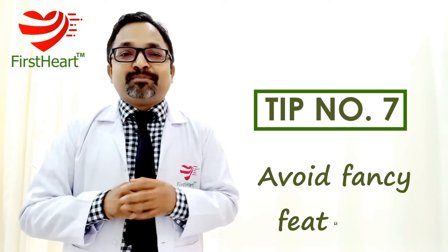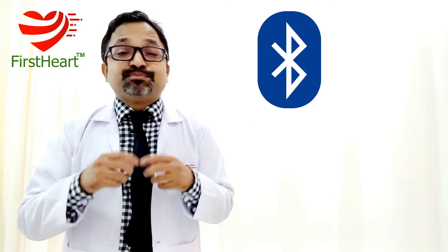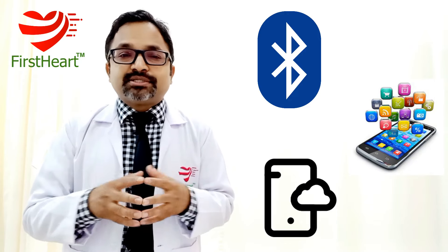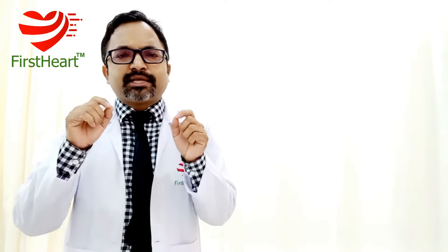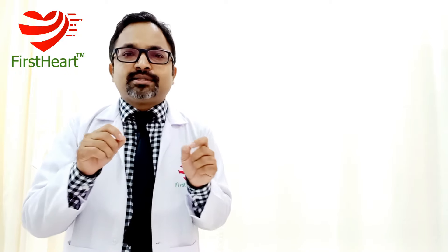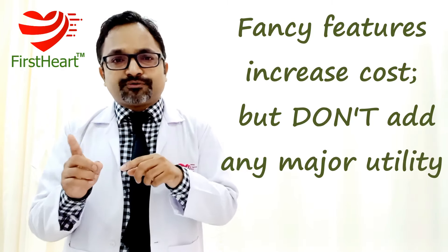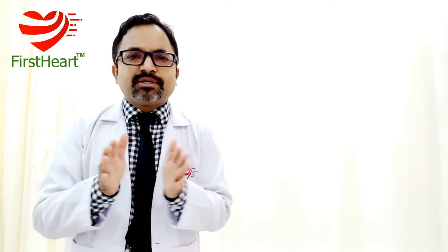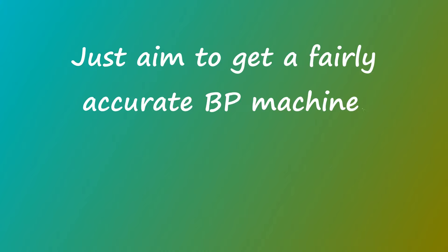Tip number seven: please avoid any fancy features — things like Bluetooth connectivity, smartphone apps, or storage features. These are usually not required. You need a simple machine that can measure your blood pressure accurately. Fancy features add no significant utility and will only increase the cost. In most cases, you can get a good digital BP machine for anywhere between rupees 1,000 to rupees 2,500. There is no need to spend more than this. Take a simple, good machine and that's it.